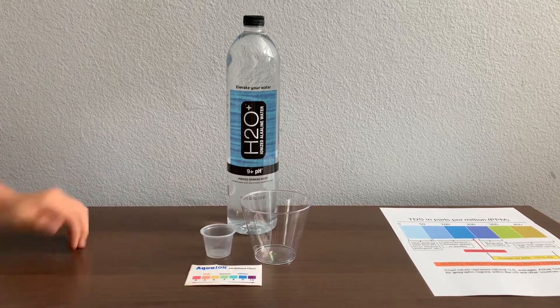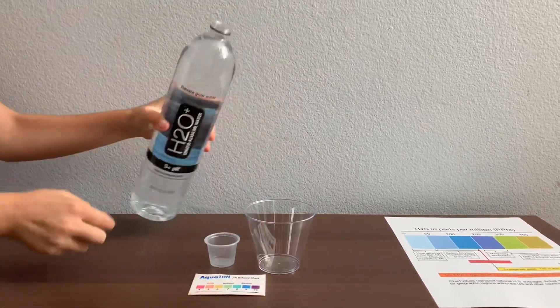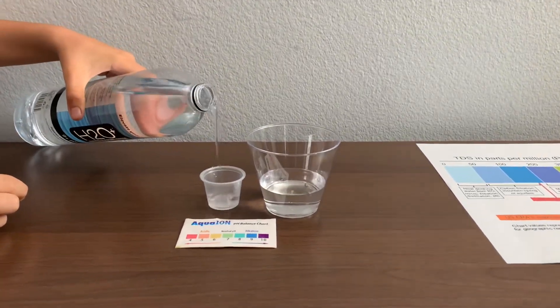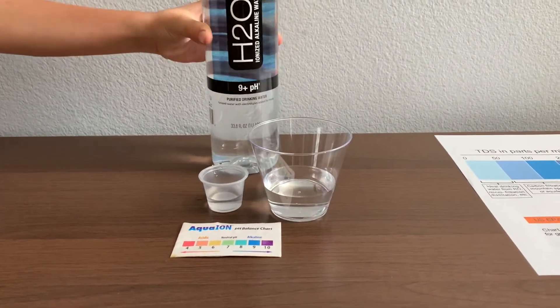Let's test the pH and TDS levels. Let's pour some water in. First, we are going to test the TDS level.